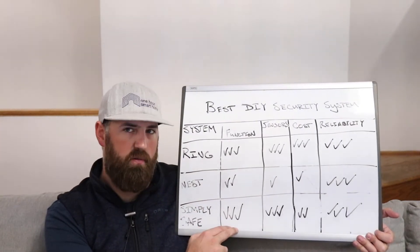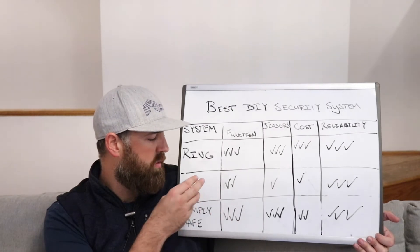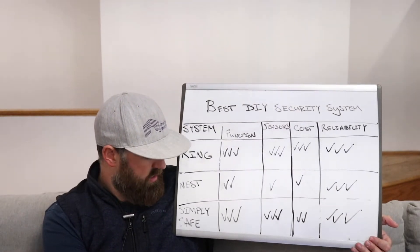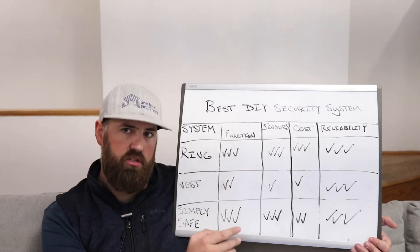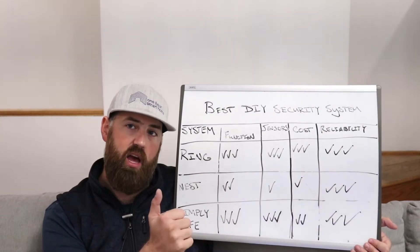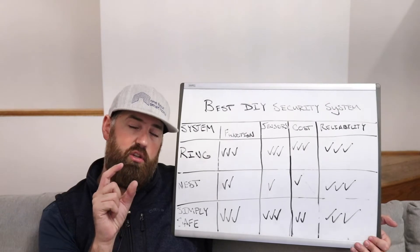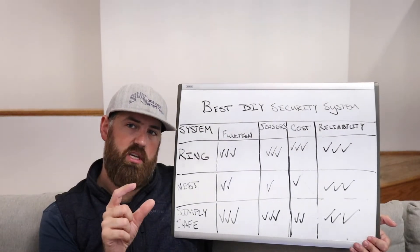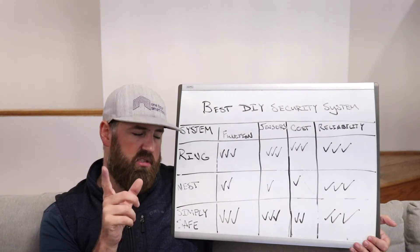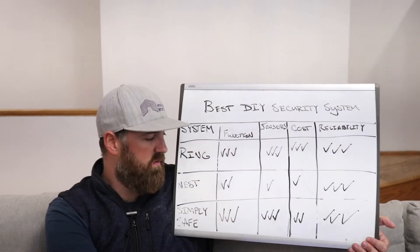SimpliSafe is very similar in function to Ring — you've got a separate base station and separate keypads, so we gave that three check marks. Both Ring and SimpliSafe have a wide variety of sensors. The Ring has motion sensors, window and door sensors, a flood/freeze sensor, a smoke detector, and a smoke detector listening sensor — a battery-powered sensor that listens for your existing smoke detectors and reports fire or smoke to your alarm system. I really like that because you can keep your existing smoke detectors and add smart home functionality.